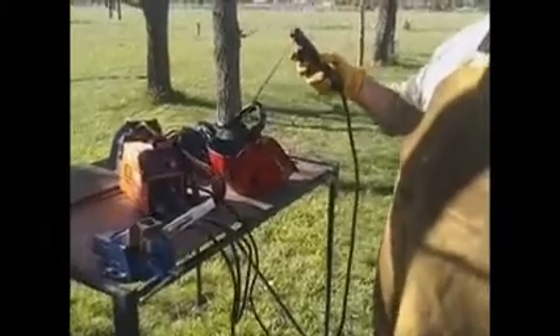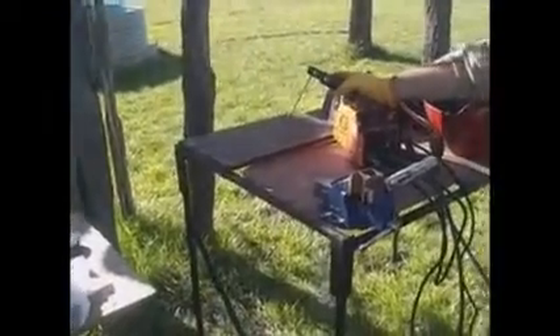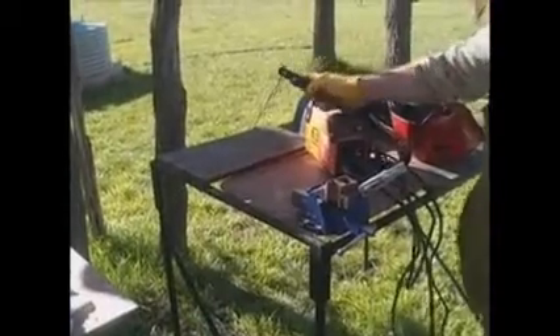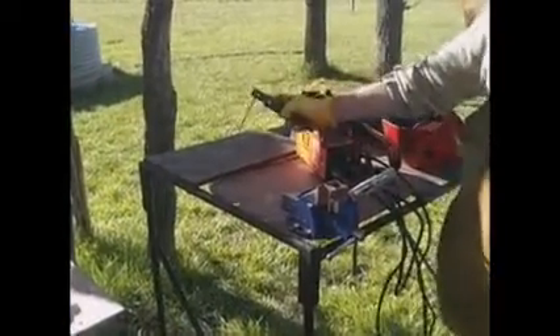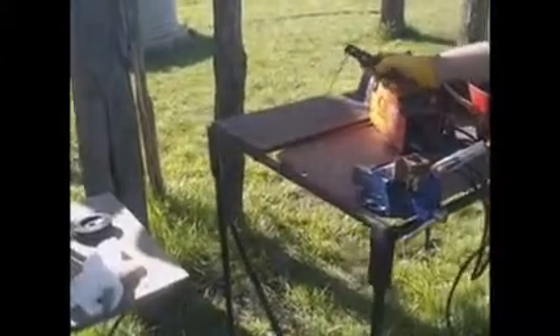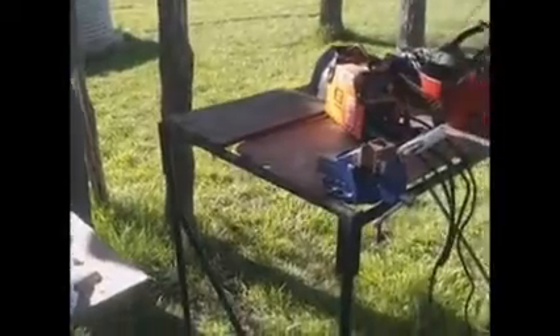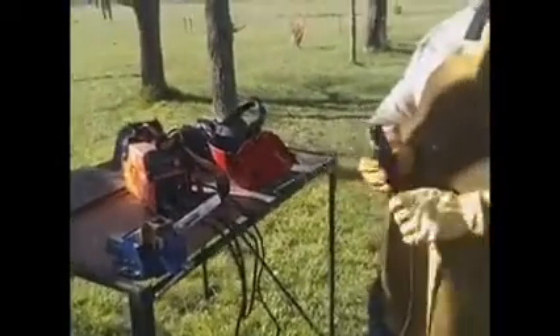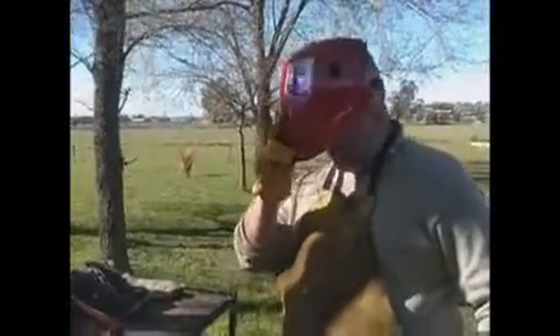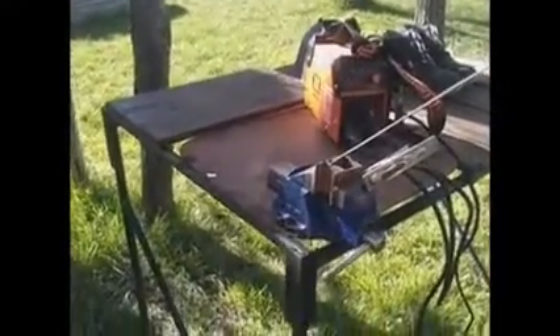O sea que si yo toco cualquier lugar donde esté el metal, porque el resto es madera —en la madera no haría nada, en el metal sí haría—. Tenemos parte que está con algo de óxido, por eso si toco sobre la madera no hace nada, y si toco sobre el metal, cierra el arco y empieza a soldar. Vamos a utilizar la máscara fotosensible y tratar de unir estos dos metales que hemos puesto.